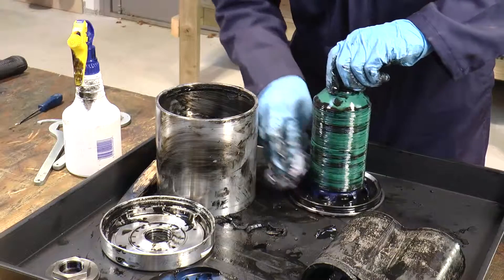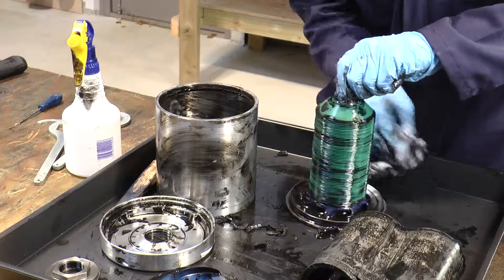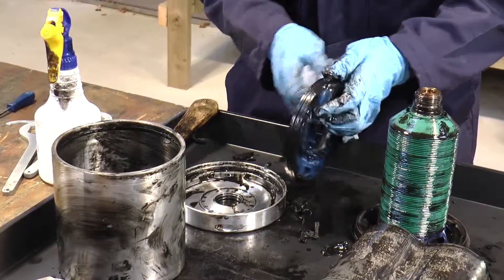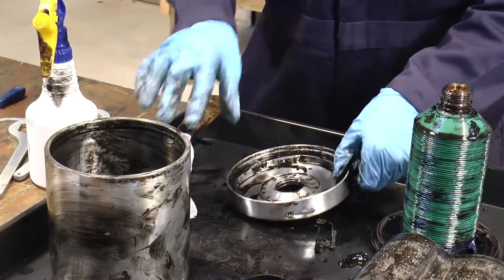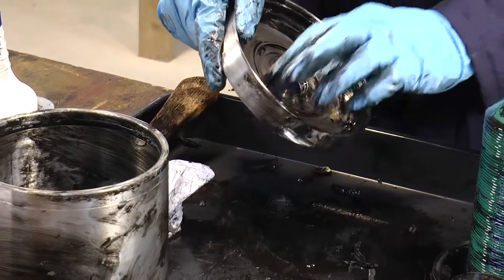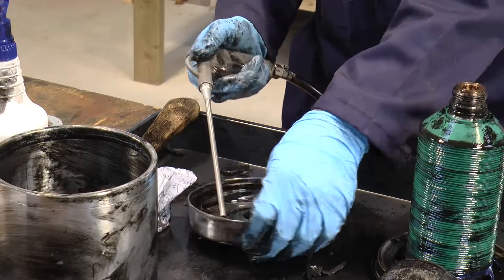Do the same for the distribution plate and distribution impeller — give it a wipe to make sure it's nice and clean. You can leave the bowl discs as they are. We also need to ensure that the nozzles which power the bowl are clean and free from restrictions. The best way to do this is if you have a compressed air supply, just to make sure the nozzles are clear.